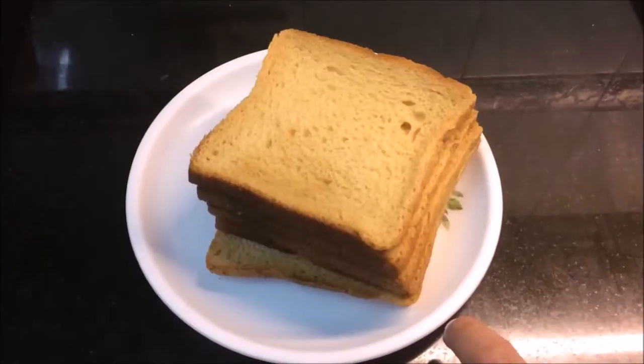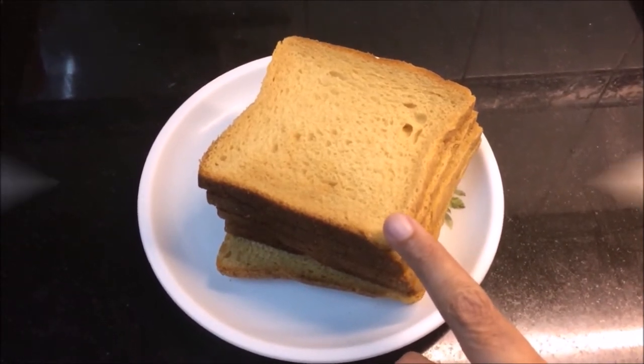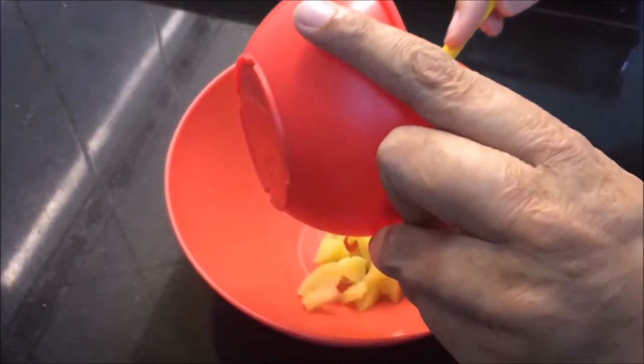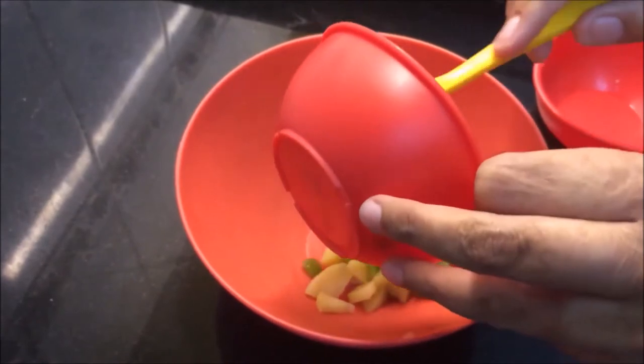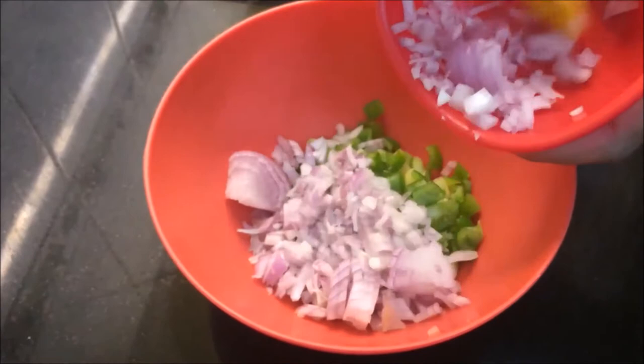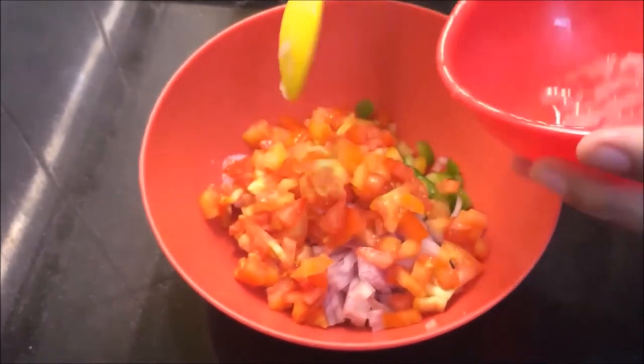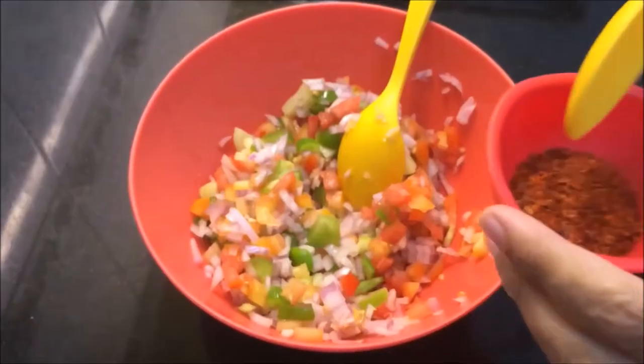You can add brown bread slices or white bread slices. In a bowl, I am going to mix all the veggies — capsicum, onion, tomatoes. I will mix it well in a bowl.